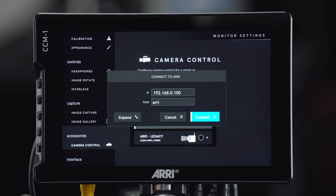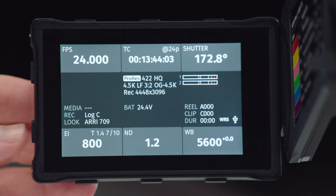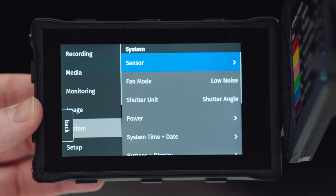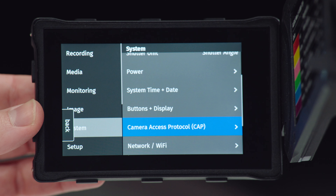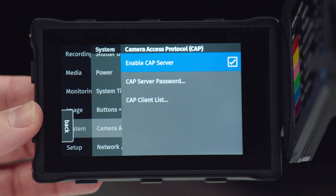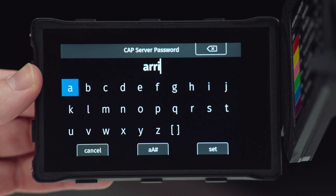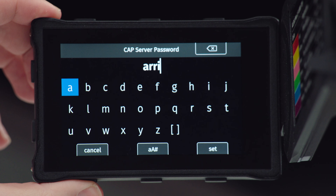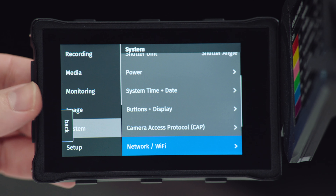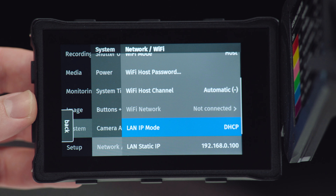In the monitor, if you go to the menu page — the page all the way to the left — and scroll down to Accessories, you'll see the camera control option. When you get into that, there'll be two options: one for ARRI for Alexa 35 and Mini LF, and then there's also the legacy option for the Alexa Mini or Amira. If you touch on the ARRI camera control button, you will get a display which needs an IP address and a password. If you touch on Expand, you'll actually get a little slideshow showing the instructions for how to set this up.